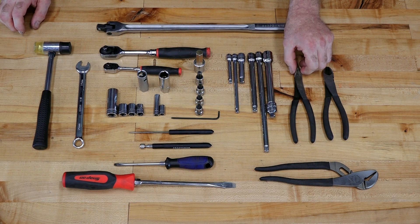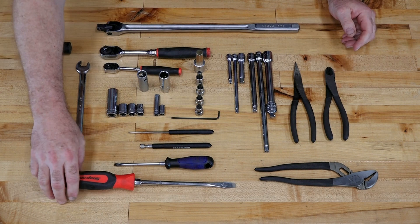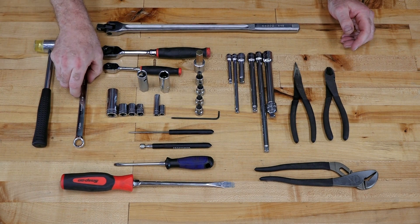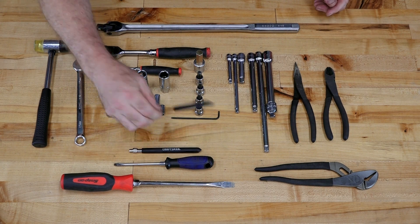On the pliers side, a set of needle nose, a set of channel locks, side cutters, regular old flat blade screwdrivers, a soft blow hammer, a 14 millimeter wrench. It'd be nice to have this little magnet pickup, and then a pick tool.